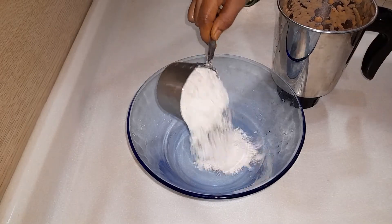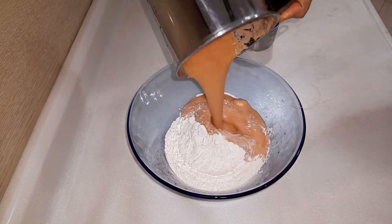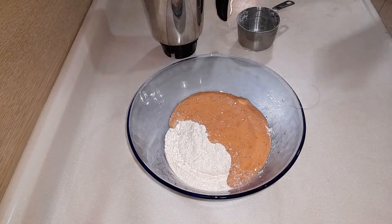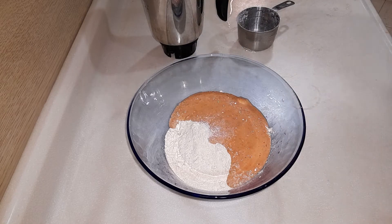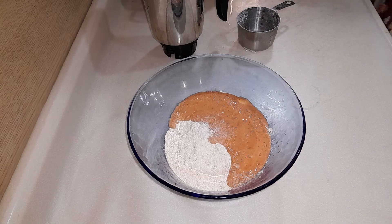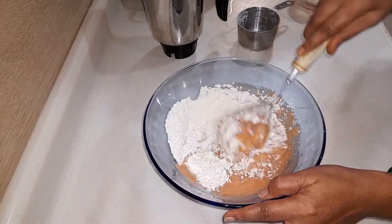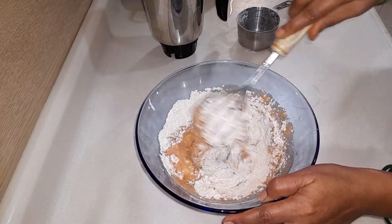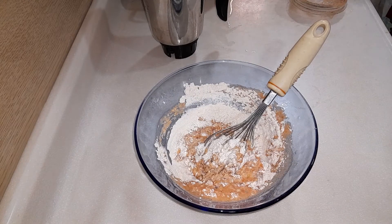Add 1 cup of wheat flour and add in the smooth paste mixture which we just made. Also add in a teaspoon of salt as per your taste. Combine all of these ingredients and add in water as per the requirement.